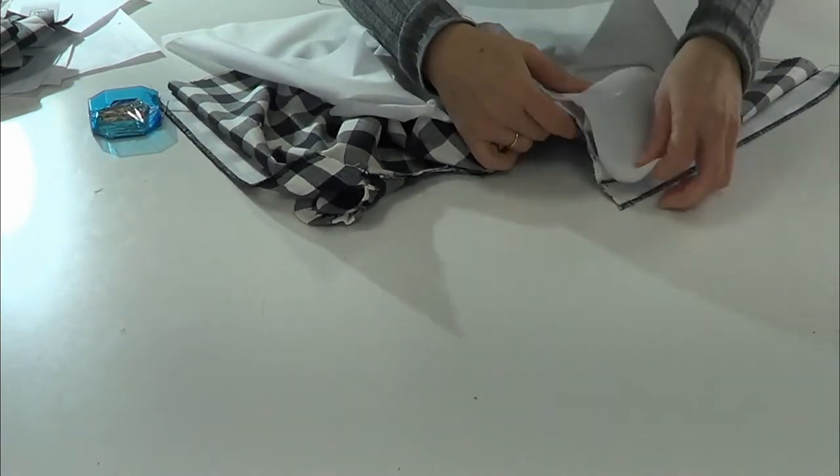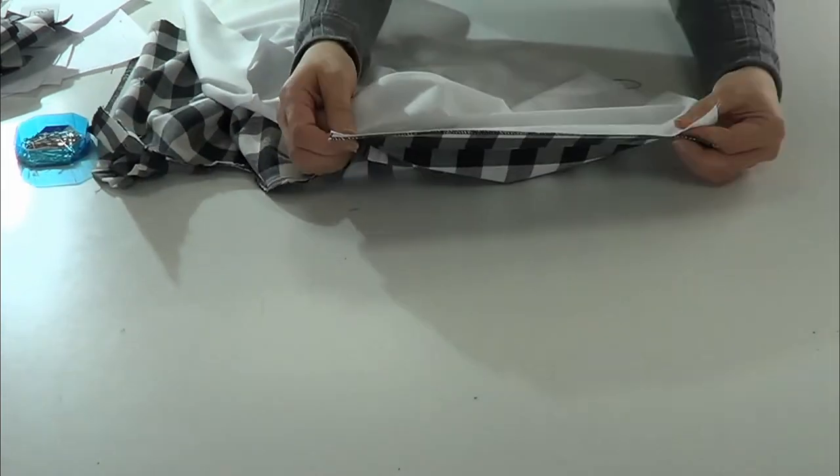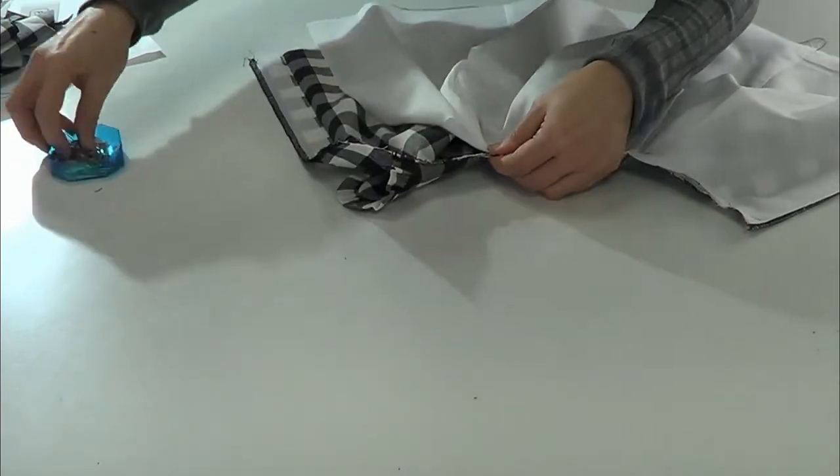We're going to face the back of the lining and the main fabric together. We're going to match the shoulders and the center back, and then pin it in place.